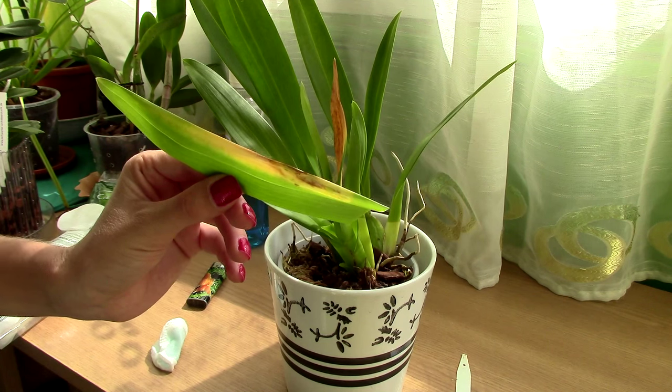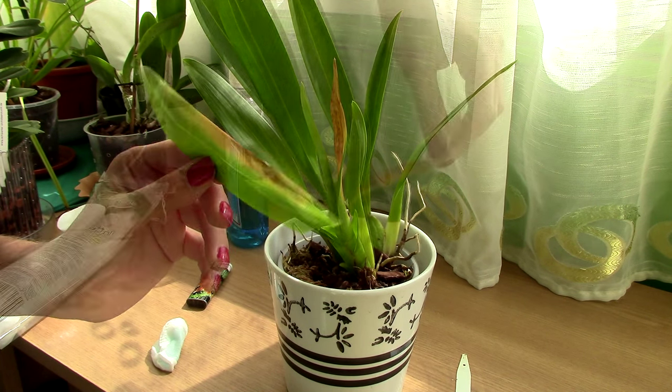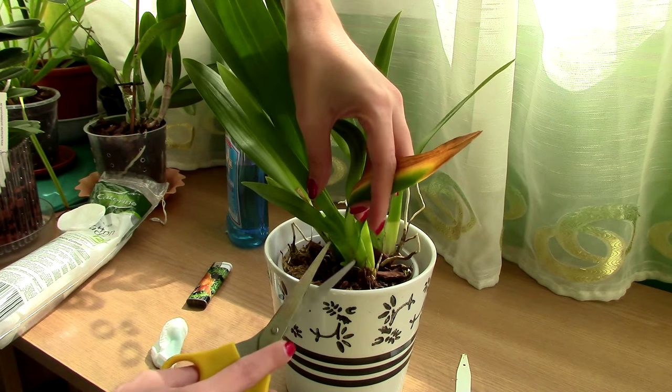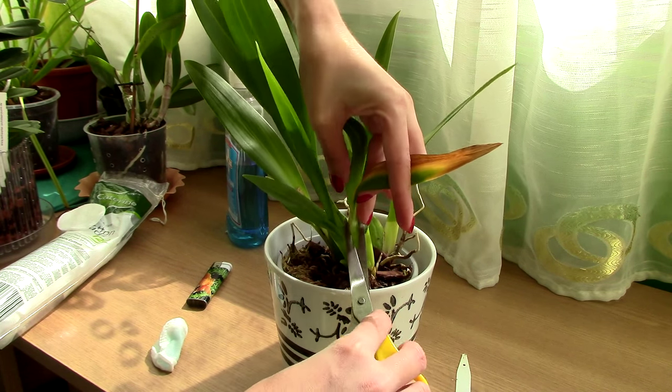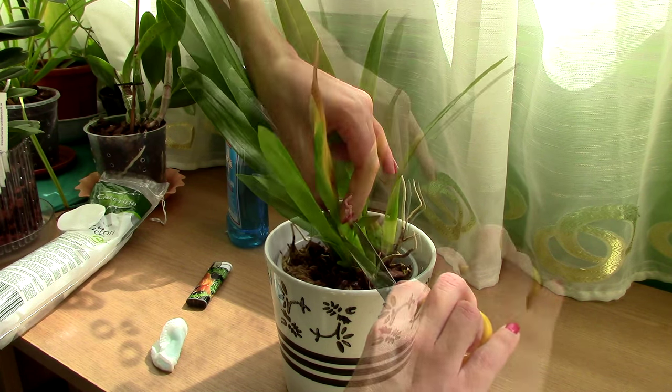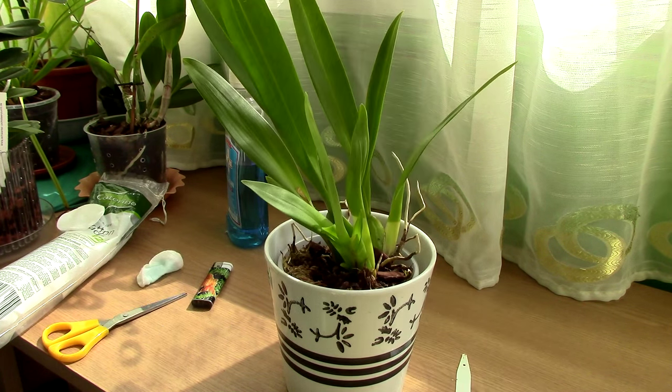The removed part of the leaf needs to be thrown away. I have one more damaged leaf here, so I will try to cut into healthy tissue once again, although this is a bit trickier. And for now, the affected portions of the leaf are gone.